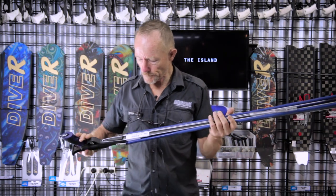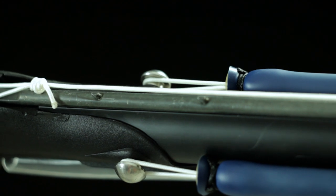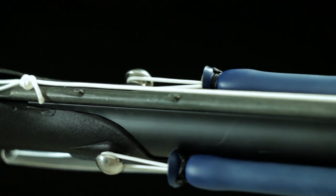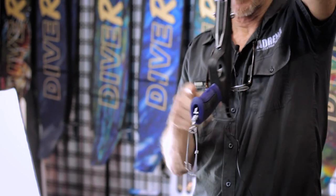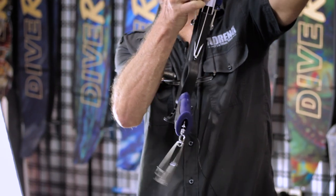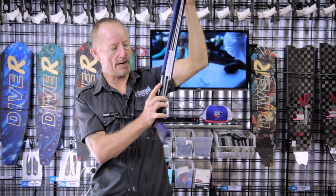The other thing that's going good for it is we do have the Rob Allen style of attachment here, where it's got the bolt going through the body there. On either side you've got the rubber attached to it. See this side with a nice stainless steel head there.